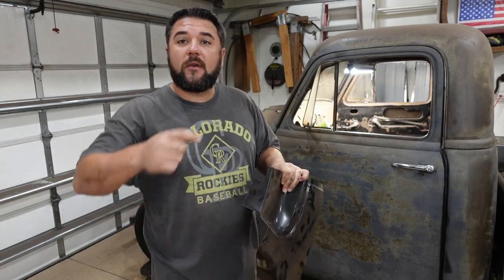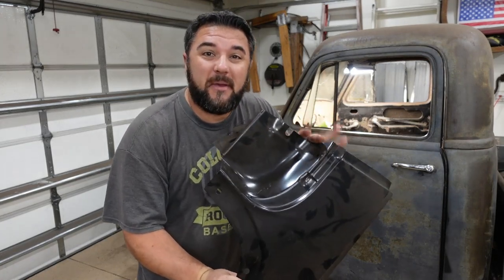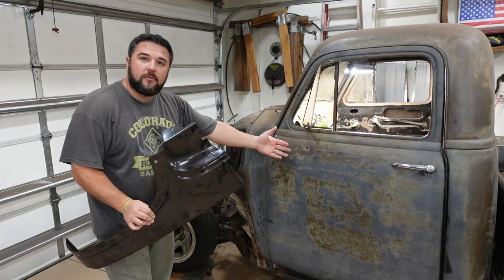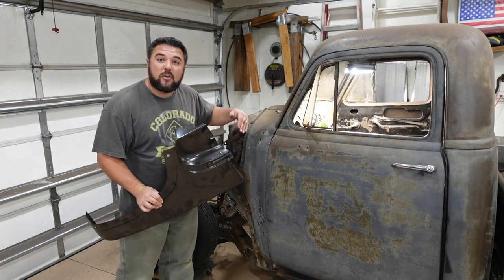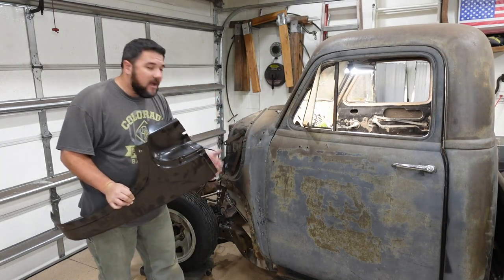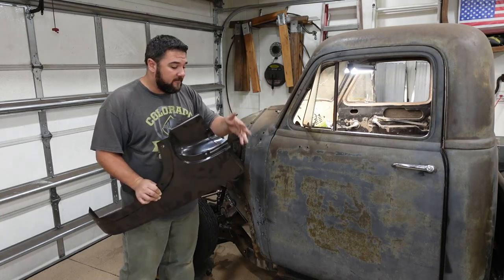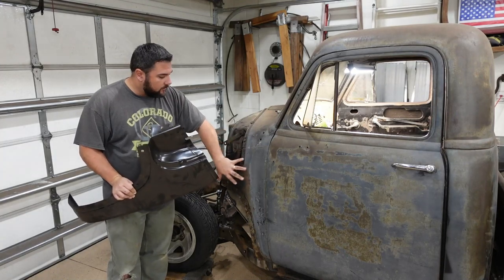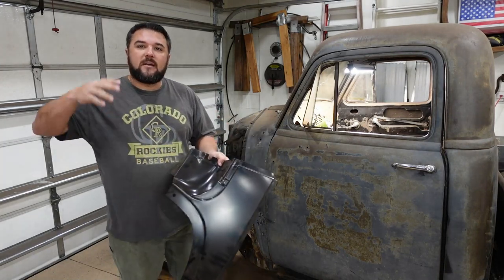Welcome back to the channel everyone. Today we're working on the '52 Chevy project — this time we're replacing a panel on the driver side. It's been completely dented because the door opened up too much and bashed in this panel, leaving an entire crease all the way down the side. I tried pounding it out, which totally messed up how the door aligns. We need to take the door off, get this panel cut out — it's rotted over here — and weld in a completely new panel.